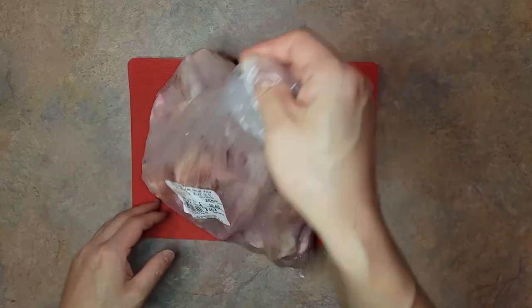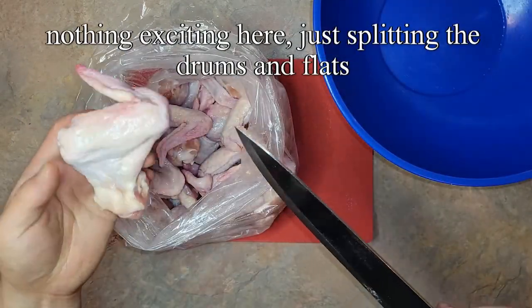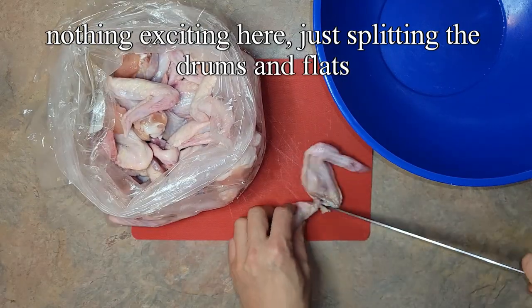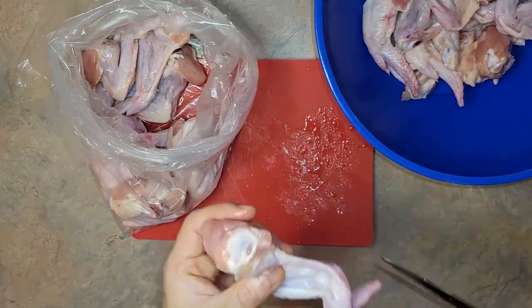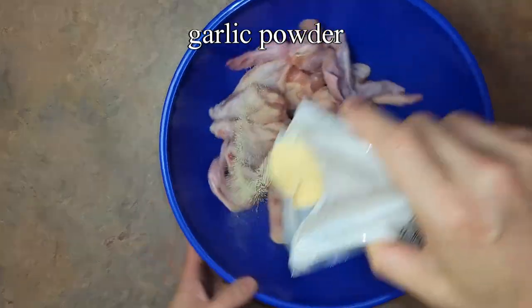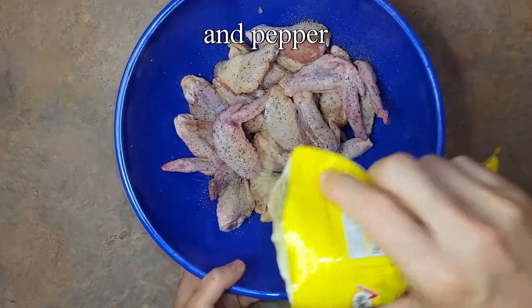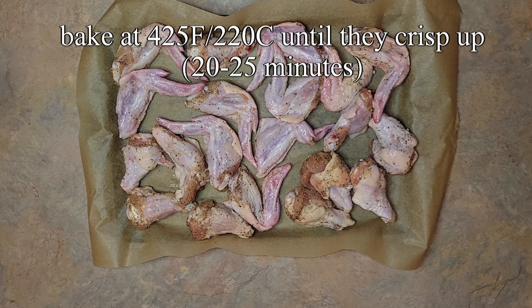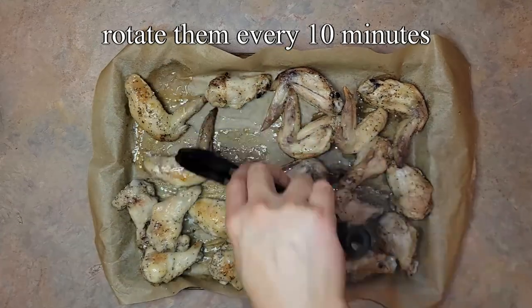These also came with the wing tip on, which I prefer, so it was a great day all around. Go ahead and season them with salt, garlic powder, and pepper. Bake at 425 Fahrenheit or 220 Celsius for 20 to 25 minutes until they start to crisp up. Rotate them every 10 minutes.